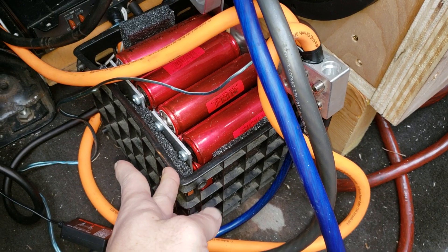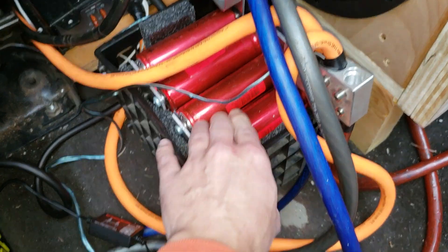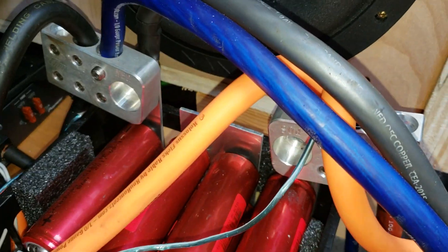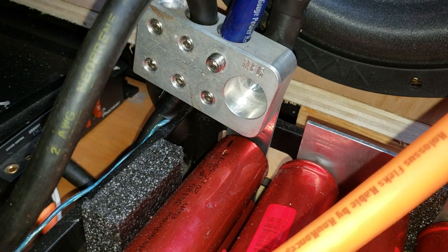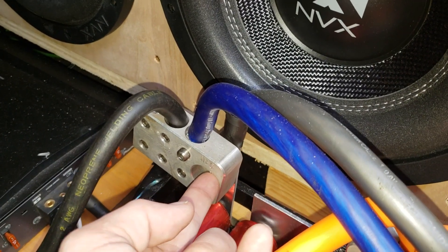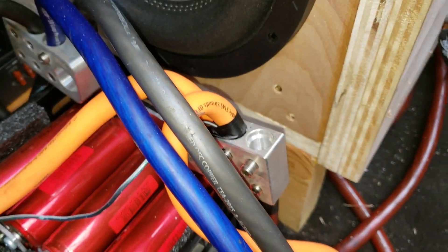I just used a plastic crate and there's flame retardant foam in here to keep everything nice and snug so it doesn't move around at all. Then I have these bolt-down six-spot terminals — these ones are Toolmaker brand.